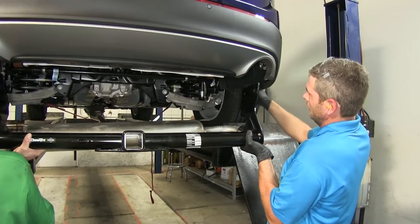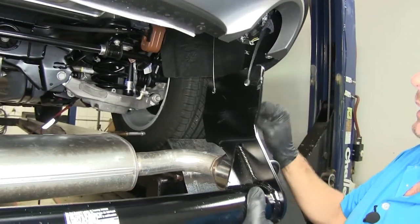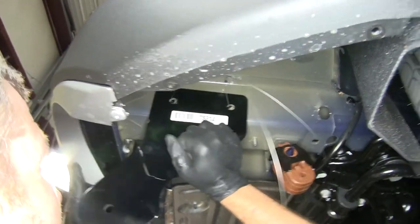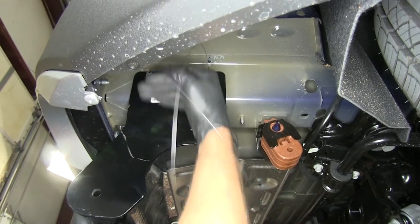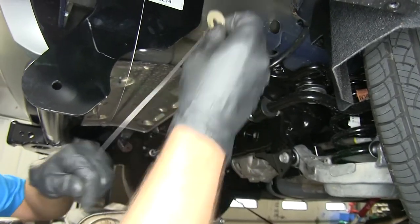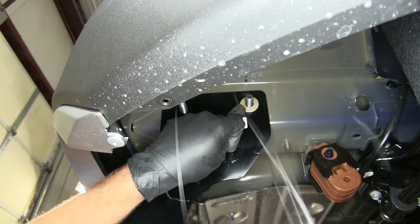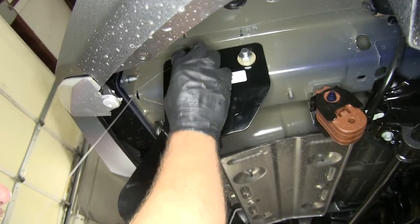With an extra set of hands, we're ready to raise our hitch into position. We want to bring our pull wires through the attachment points and then guide it up and in. Once we have those holes aligned, we'll pull our hardware through and allow our hitch to rest down. We can place one of our conical tooth washers on that pull wire — we want the teeth of the washer to face in towards our hitch — and pushing on that washer will hold the bolt in location. Remove the pull wire and thread on a hex nut. We'll do that for all three remaining locations.